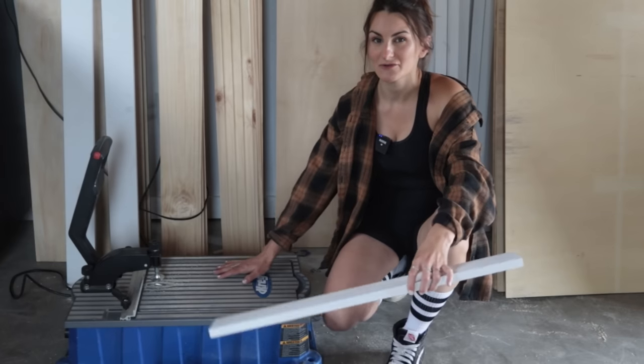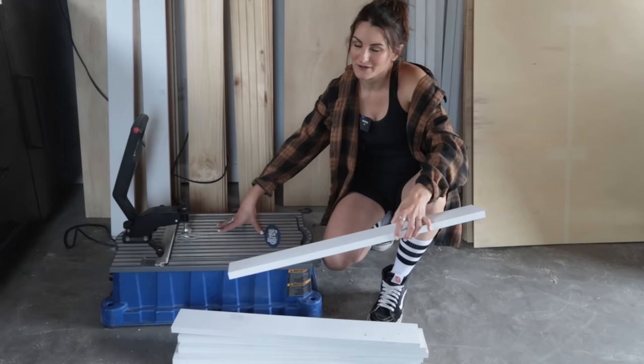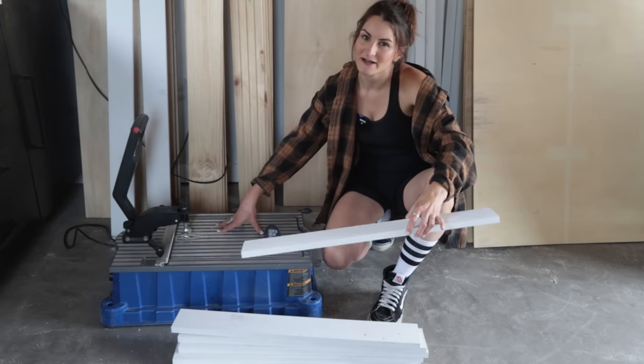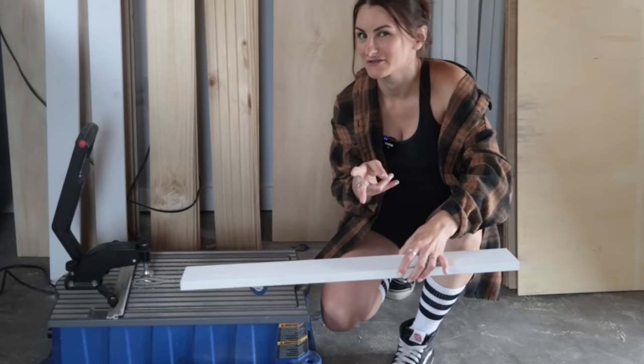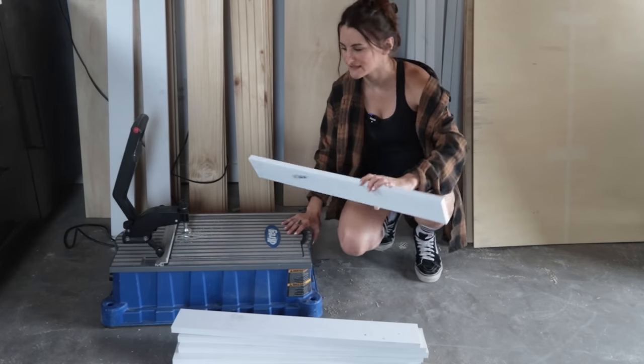I like to use this automated pocket hole product because if you're drilling a ton of pocket holes, it just makes it so much faster. But you can use a more basic or intro-level pocket hole joinery system as well for something like this. I will link both of those in the materials list for this project so you can check it out. Let's get some pocket holes in these puppies!